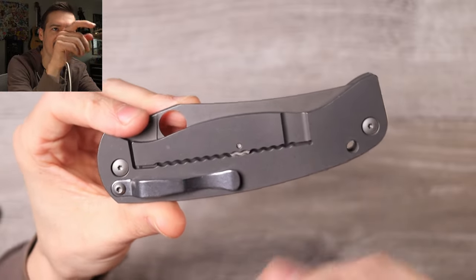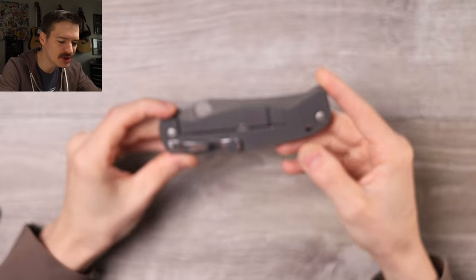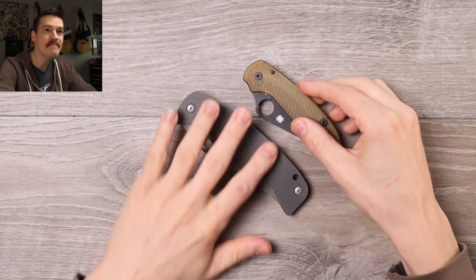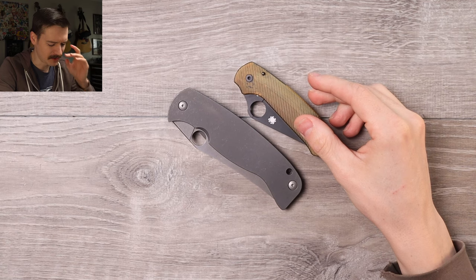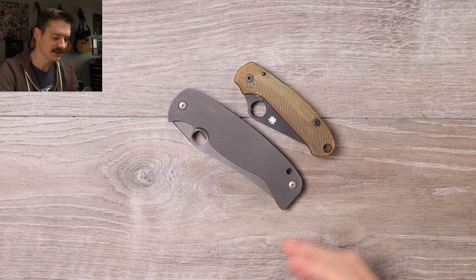The zigzag lock bar cutout for some reason. A little bit of a crown spine right here. Zero jimping, no texturing anywhere. But it is immense, dude. My mustache keeps going into my nose - it's going to be the end of me.